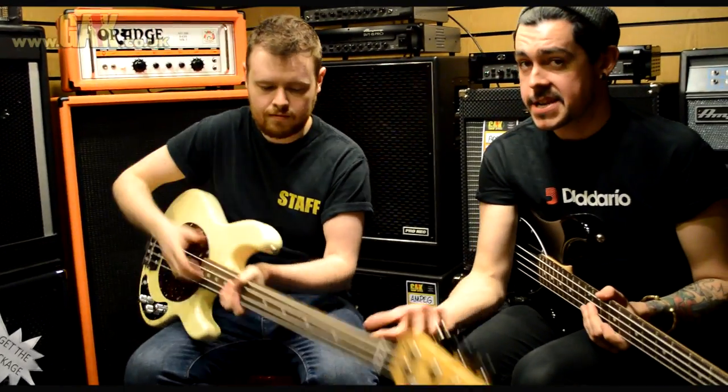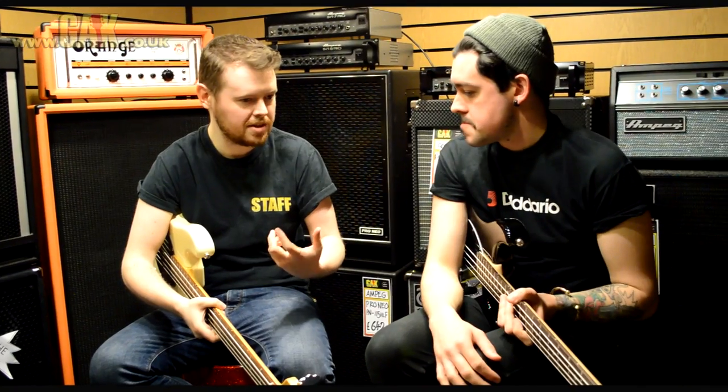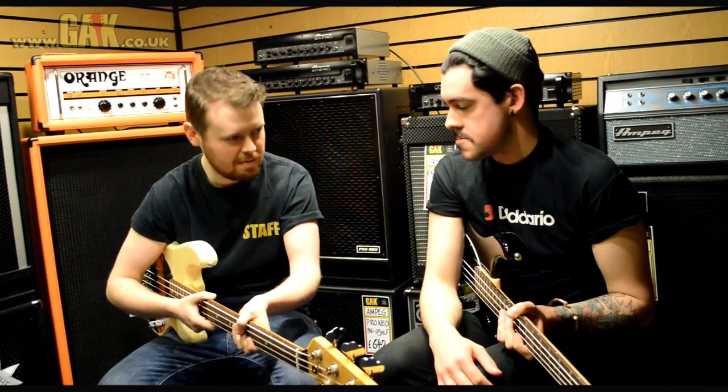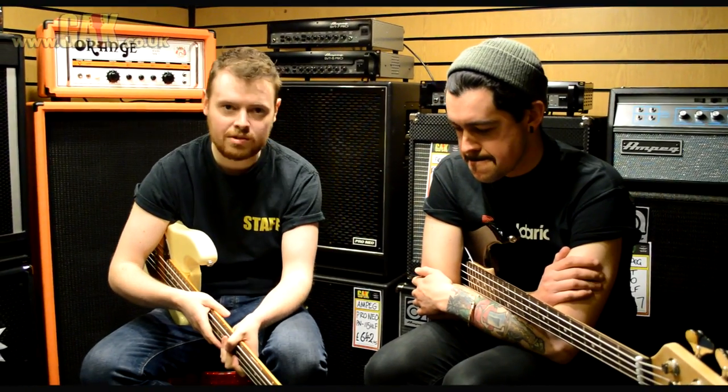And you get the heavily lacquered neck — high gloss — because it's always matte on the standard Music Man Stingrays. Exactly, which is more for your sort of modern, faster playing. Whereas this one, it still has a lot of speed on it. But I really like the way it feels. I prefer vintage.